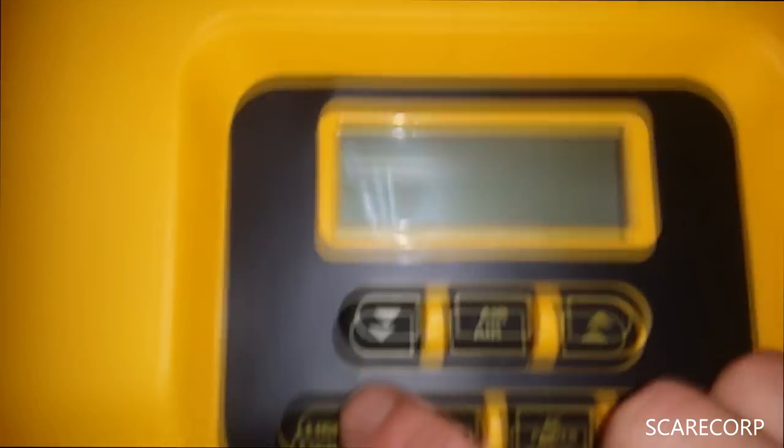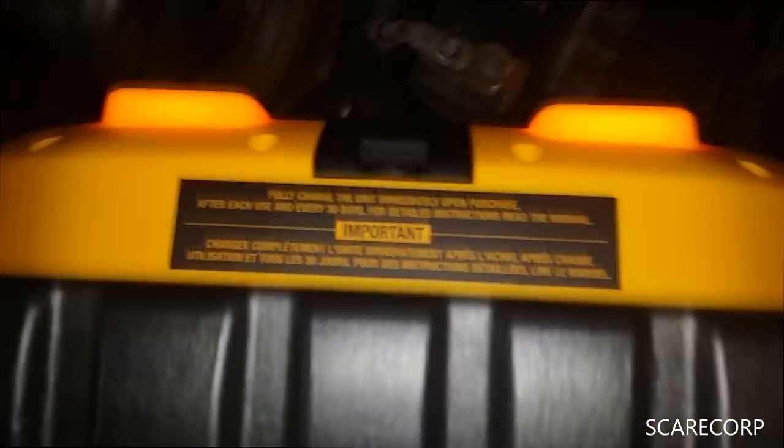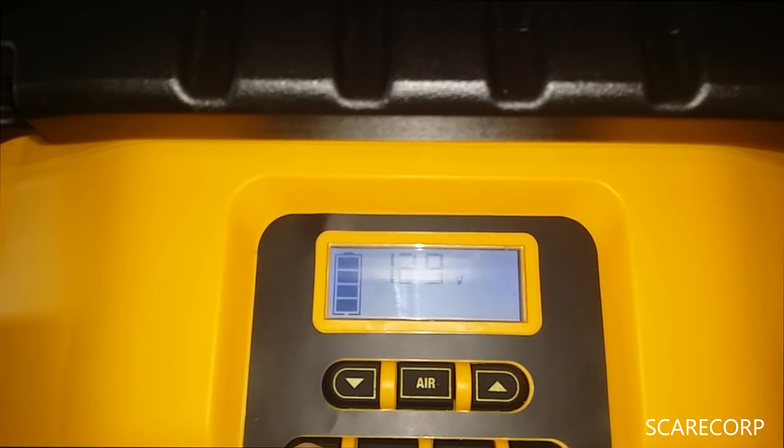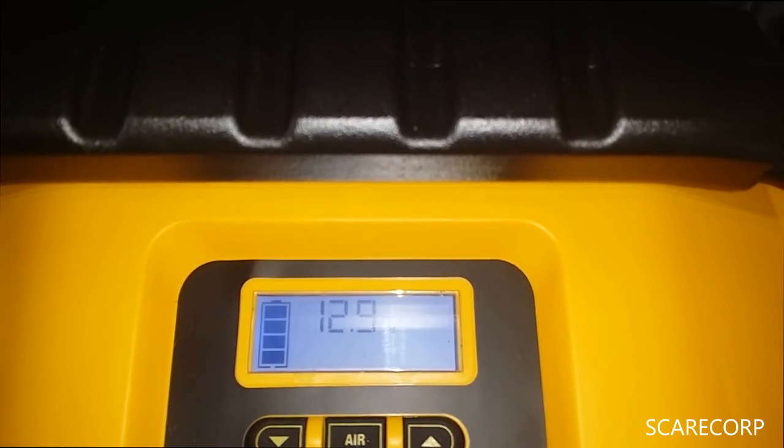We've still got full power on the unit — the lights are on. Could have used that. We're at 12.9 volts on the battery now. They said after each use just recharge the unit.